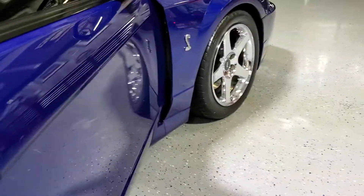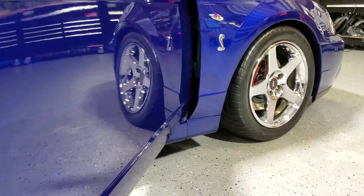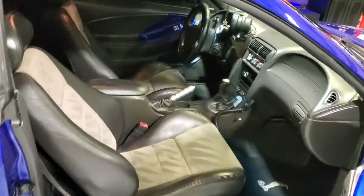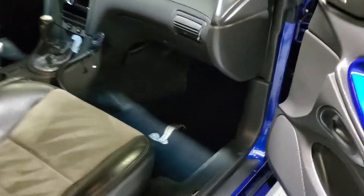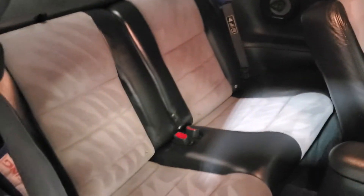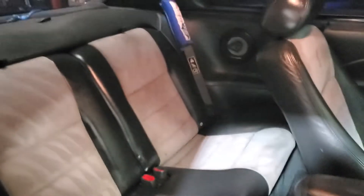Check out the interior — this was all steam cleaned.